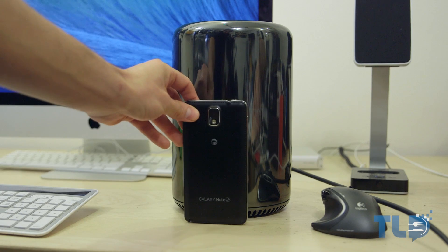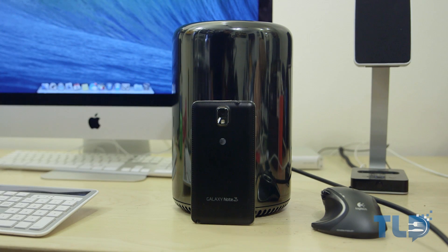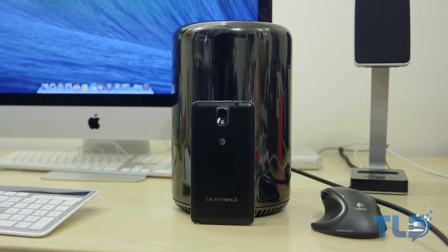Hey guys, Jonathan here with TLD. Hope you guys are doing well. Ever since the redesigned 2013 Mac Pro was announced, the small form factor and the potential for portability was something that really fascinated me.